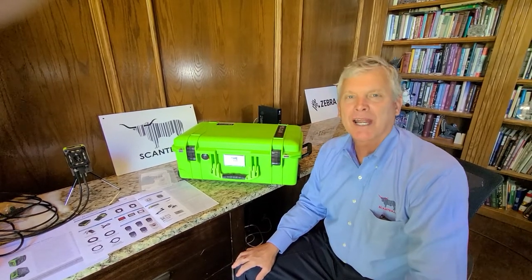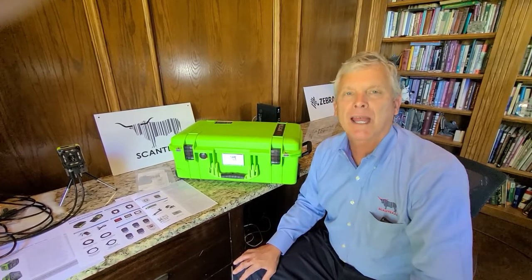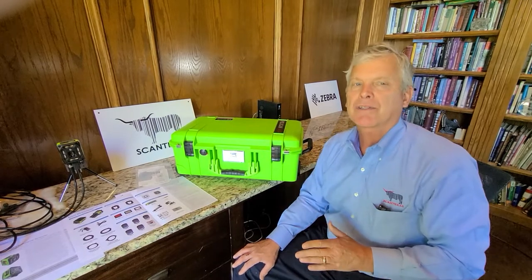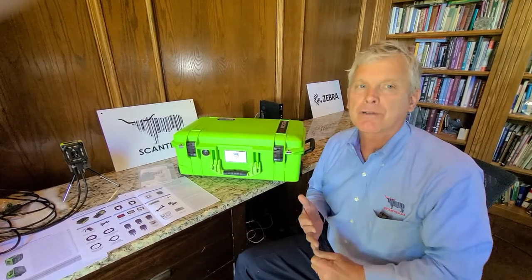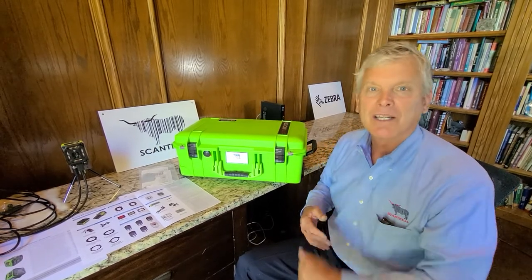Hello, my name is Mark Allen from ScanTexas. Today we're going to preview the unboxing of the new demo scanning kit from Zebra Technologies. This kit contains everything necessary to demonstrate the full range of Zebra fixed industrial scanning solutions as well as the machine vision solutions. All right, let's get started.